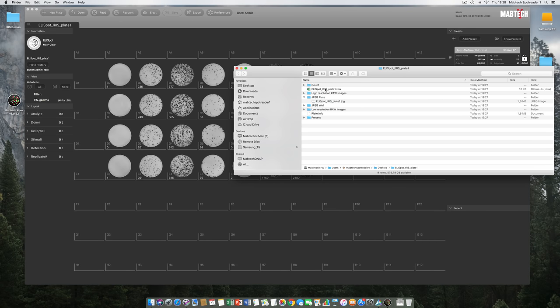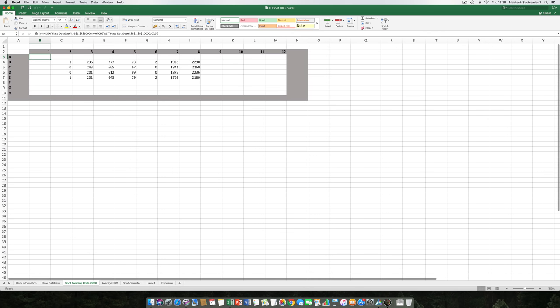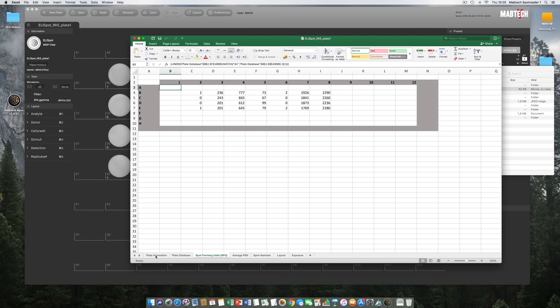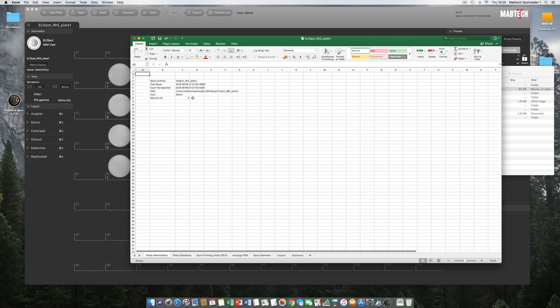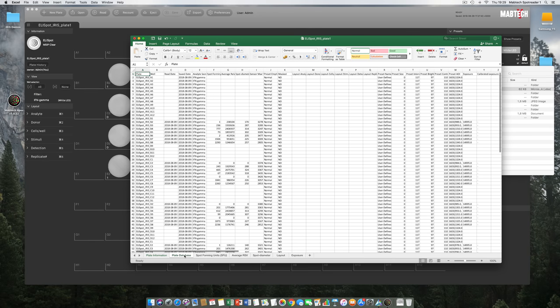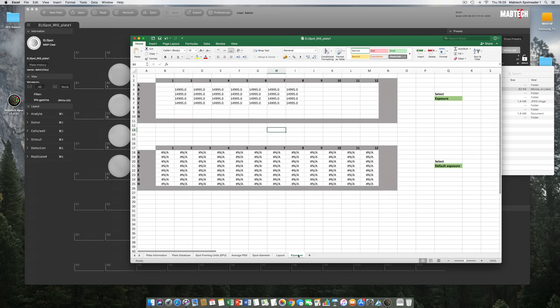The Excel file has had a lot of effort put into its design. By default you open in the Spot Forming Units tab. There are also tabs for general plate information — when the plate was read, saved, and by which user — as well as Machine ID indicating the production number of the Iris machine used. A separate Plate Database tab saves all data per analyzed well in a database structure, which enables pivot tables. Additional tabs include Average RSV, Average Spot Diameter, Layout, and Exposure.